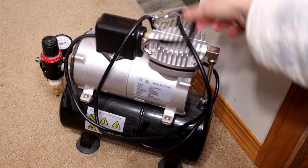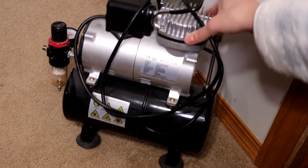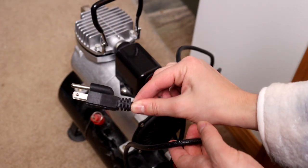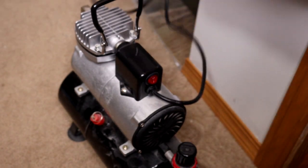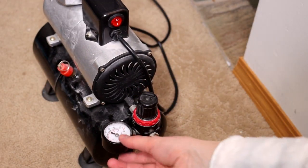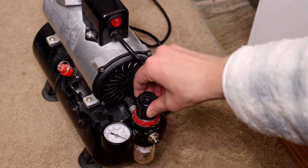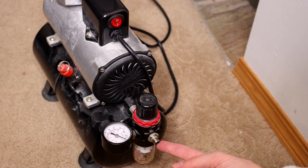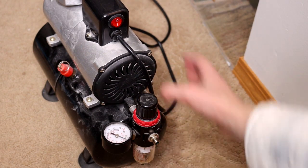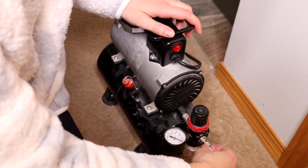This particular one — I have no idea what brand it is — is a generic Amazon air compressor with a tank. You plug it into the wall, it fits nicely underneath your painting desk, it's not very loud, it comes with the moisture trap already installed with a pressure gauge, and it actually came with an airbrush hose itself. So I can basically plug this in, screw my airbrush hose to it, and spray right away.